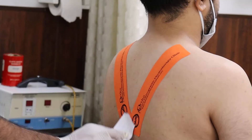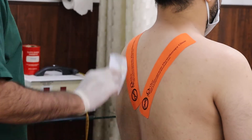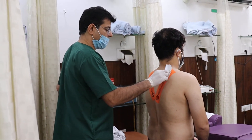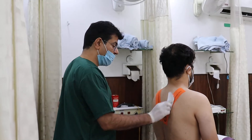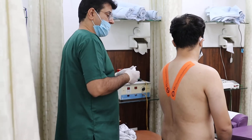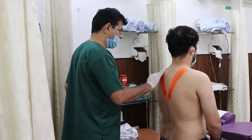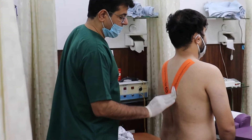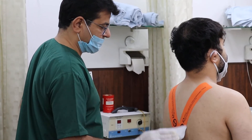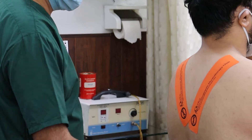Let this tape be on for three days — you can take a bath, you can do everything. When taking it off, don't pull it all of a sudden; take it off slowly. Better to ask someone else to do it for you. Then apply any ointment or cream onto it, and you're done.